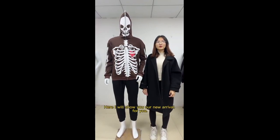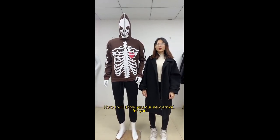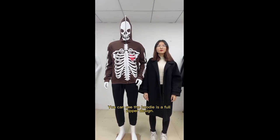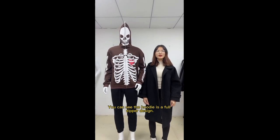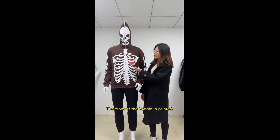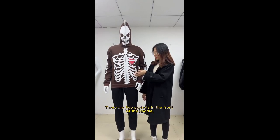Hey guys, here I will show you our new arrival for you — a full zipper hoodie. You can see the zipper is the full zipper design. The zipper is the mantle zipper. The front of the hoodie is printed.